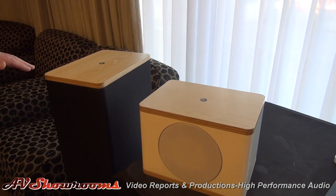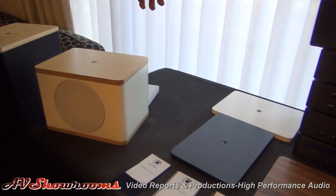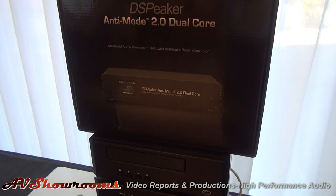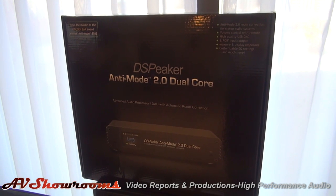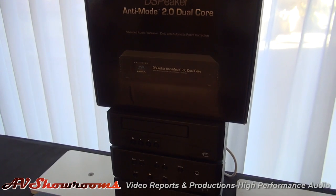All of these systems benefit from the dual core automatic room correction, and this is a must-have. This has been a runaway hit for us — we have a 98% keep rate on this product and we've shipped over 500 of them. For $1,099, it does everything.